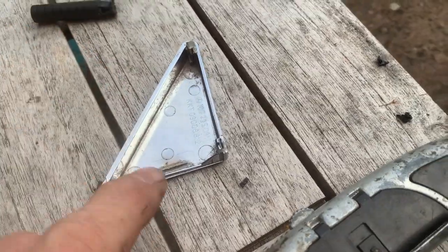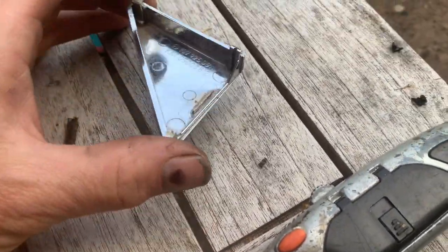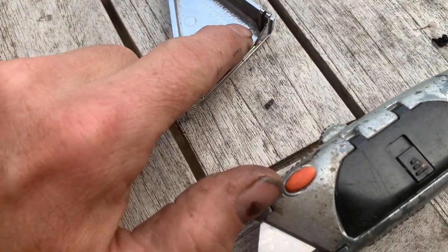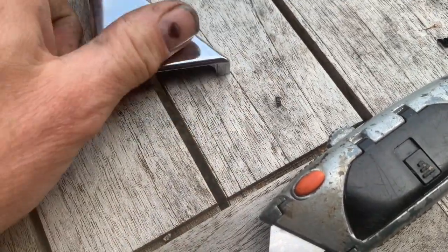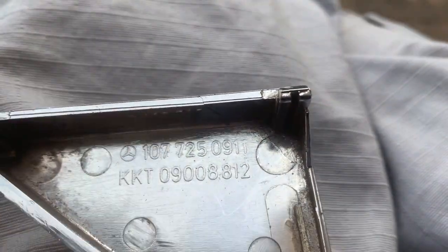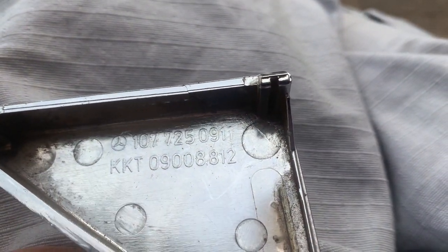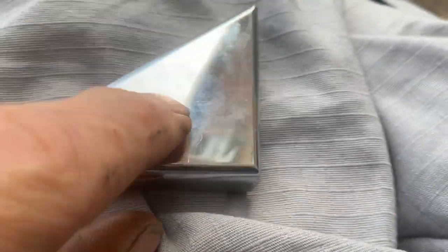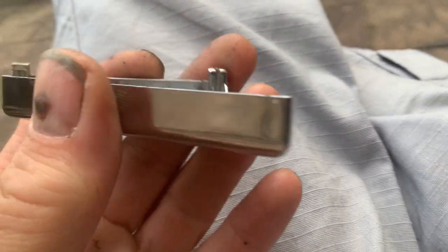I'm going to try securing this in with a series of neodymium magnets, which hopefully will arrive in the post tomorrow. I'll glue the magnets in here at exactly the right height, cut these tabs off, and this will just fit on magnetically to the car. The part number for this is 107-725-0911. There's another number underneath: KKT-09008812, but this is no longer available from Mercedes, the SL shop, or anywhere else. So the only ones you'll see are second-hand ones that will need some form of repair.